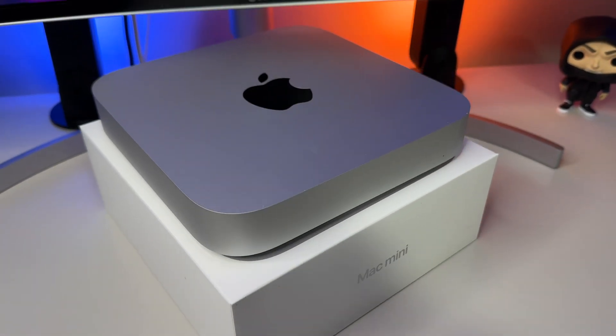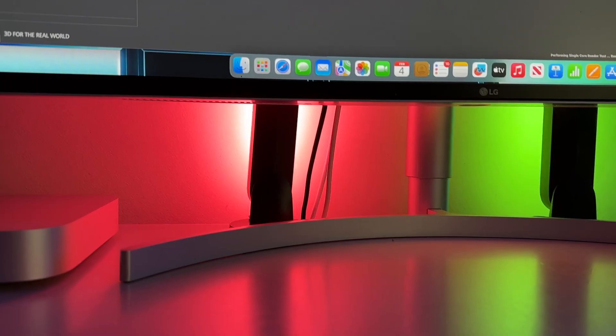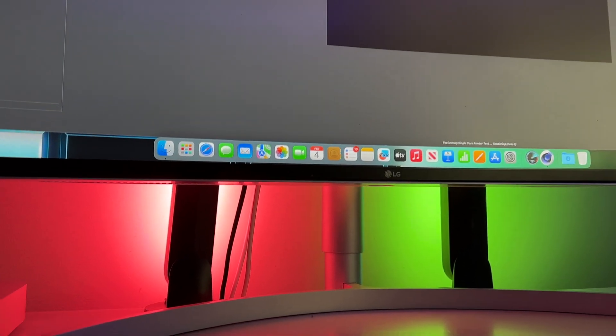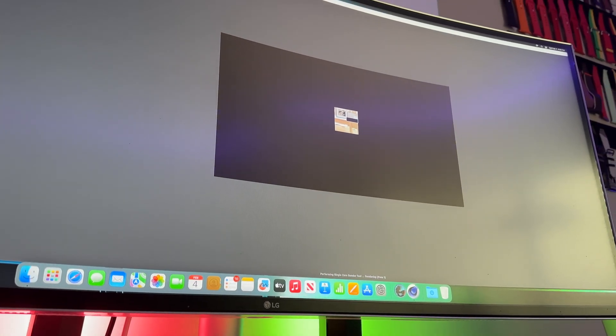We fire up Cinebench R23, which really forces these chipsets to put the pedal to the metal. Normally on MacBook laptops, this is the test that almost immediately starts to crank up those fans. But because this is a stationary desktop and the Mac Mini has excellent cooling, this isn't as big of an issue.